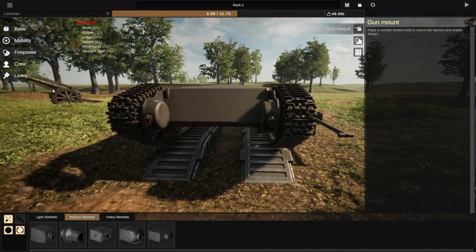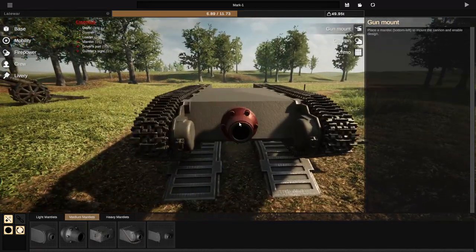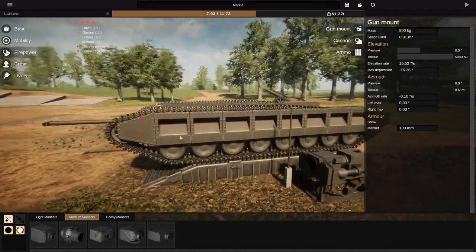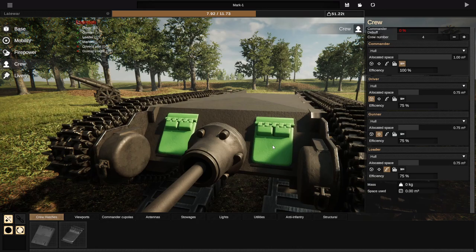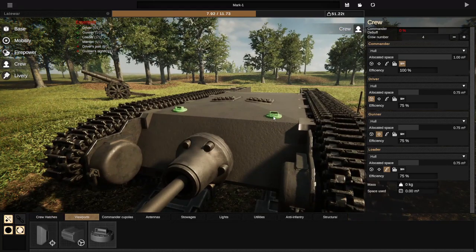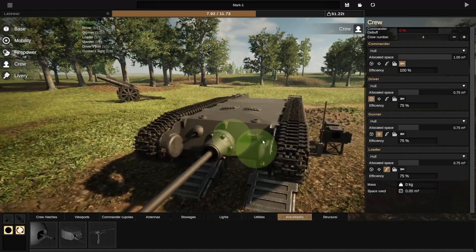So now we go to firepower — let's get ourselves a medium manlet and put it to the side. Actually, we'll put it right in the middle if we can. We'll put it right there — that's pretty good. I have previously built something like this, but not quite to this extent. We'll go ahead and put some crew hatches on the top right there. Viewports — we'll add a gunner's sight just above the manlet, and we'll put a driver's sight right here at the side. Then anti-infantry — we'll put one of those right about there.